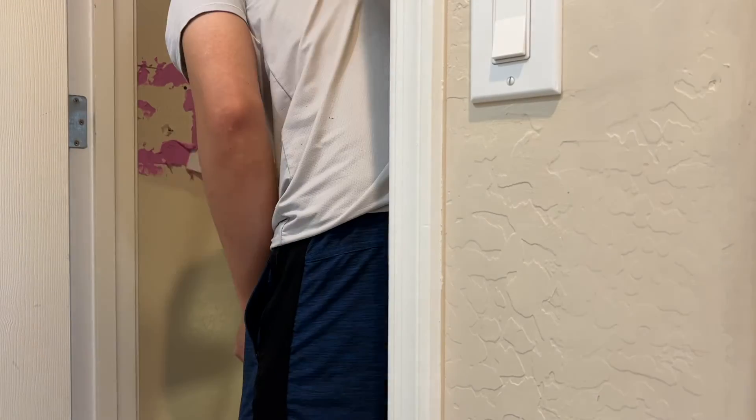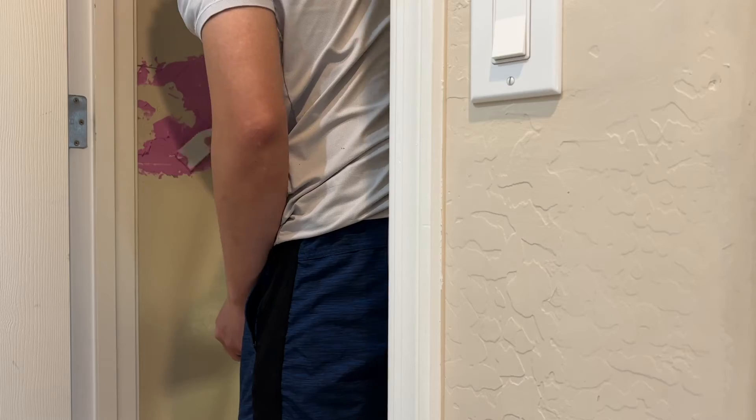I actually ended up doing the drywall patching myself. But after I did the patching, the install was complete and it works great.